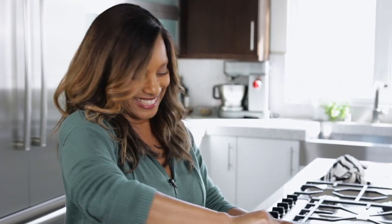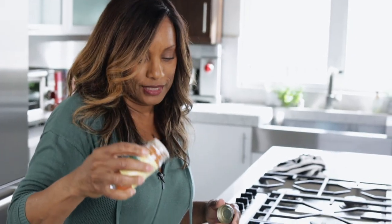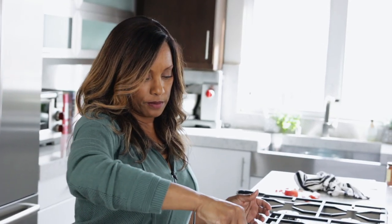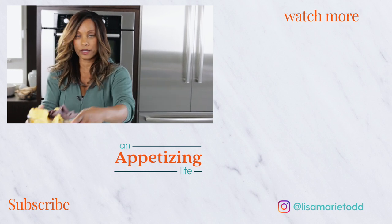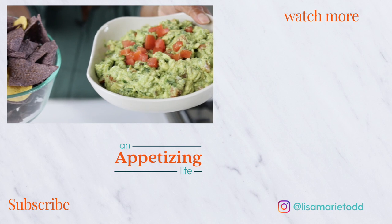You can put extra stuff in there if you want, but try it this way first. This is good as is, but I want a little more heat — a little cayenne. You can add a little fresh tomato on top just to make it pretty. So you have your fresh guacamole. I like to serve it with a mix of blue corn tortilla chips and yellow corn tortilla chips.